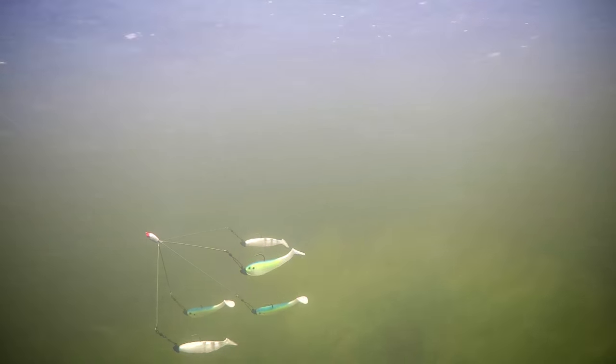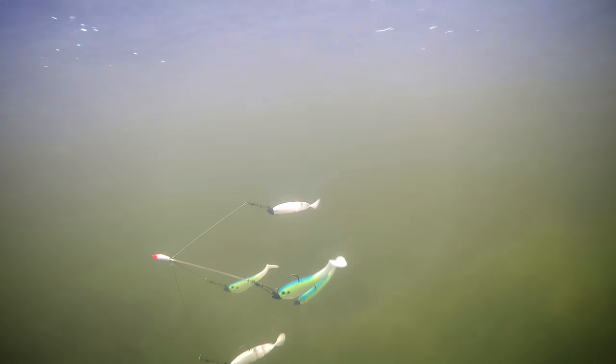If you're going to be a first-time umbrella rig user, don't be surprised at how hard the bass actually hit this thing. If you want to see more rigging tips and other tips and tricks for catching bass, go ahead and subscribe to the Mystery Taco Box channel. We'll see you all in the next video.